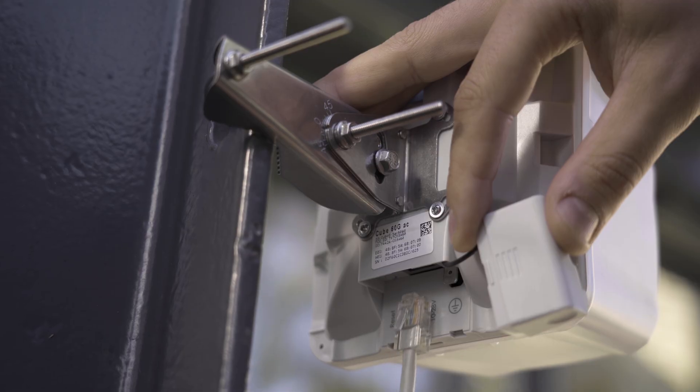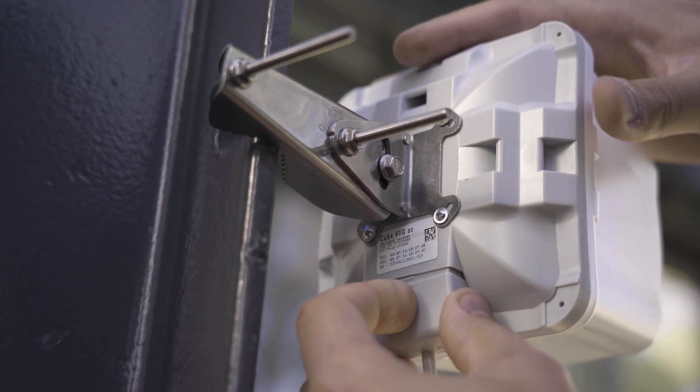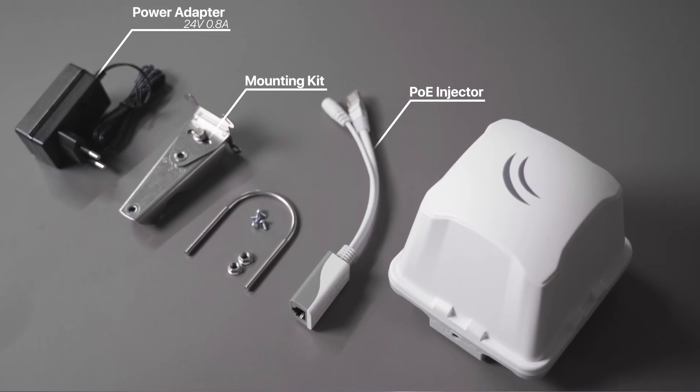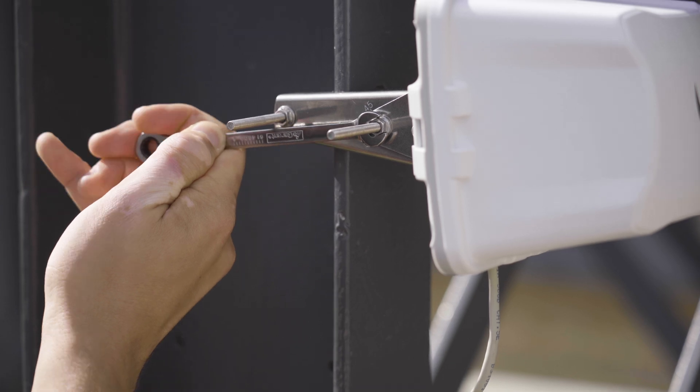The Cube has been designed with function and durability in mind, and it doesn't attract too much attention — it's really small. There is a gigabit Ethernet port and a powerful quad-core CPU. We have included power supplies, POE injectors, and special mounting kits for easy installation.